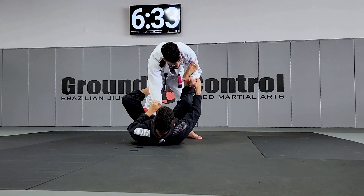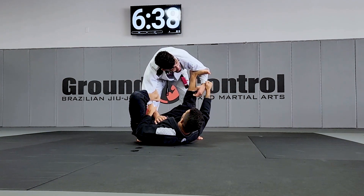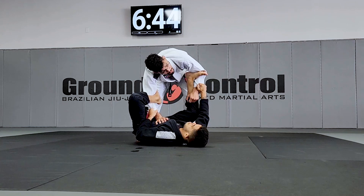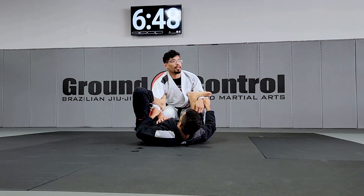Every time your opponent sets up his Lasso, you're gonna grab the spider — because this is gonna prevent you from getting inside arm bars, triangle arms, and sweeps. It's gonna help you to avoid this kind of submission.